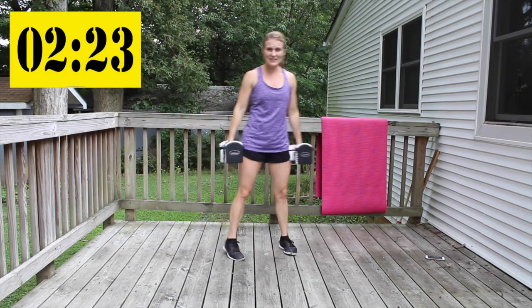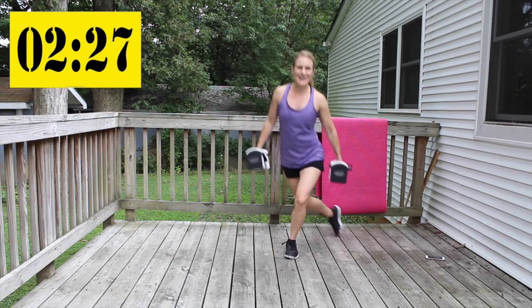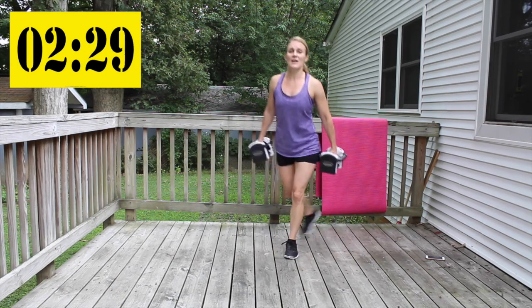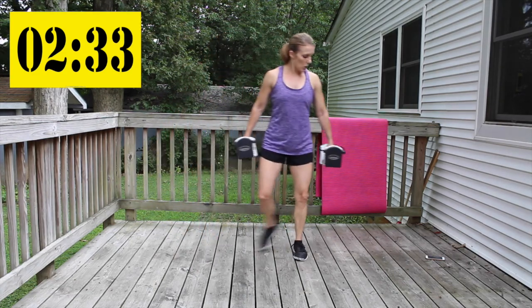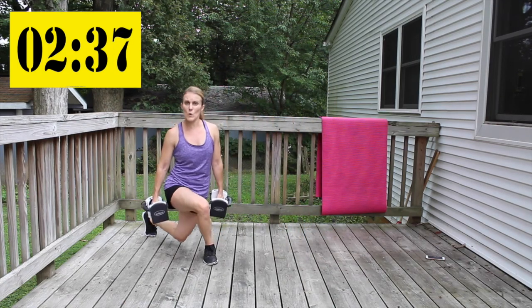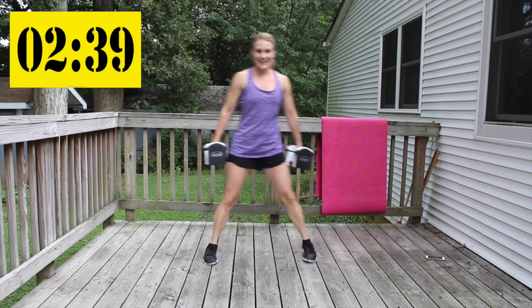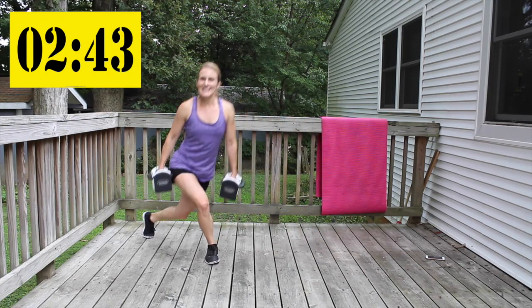Double pulse curtsy — shoulders back, abs in. Pulse, pulse, switch. Six total.